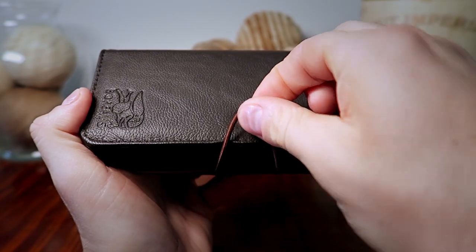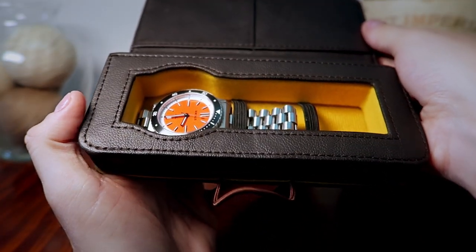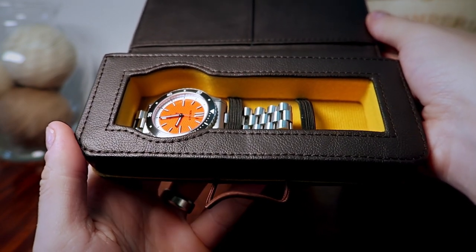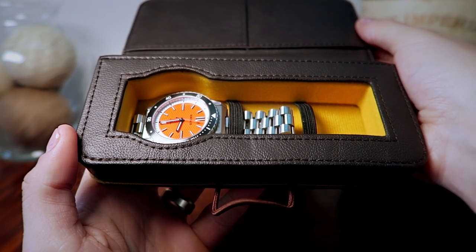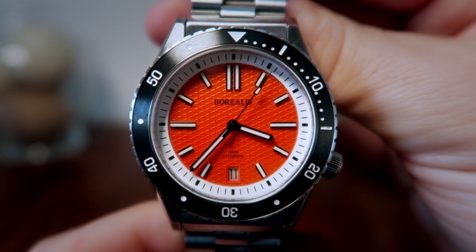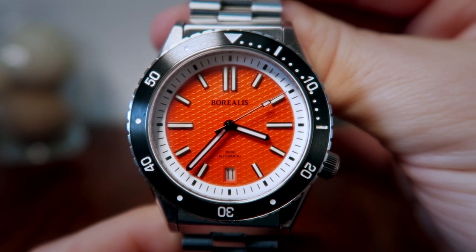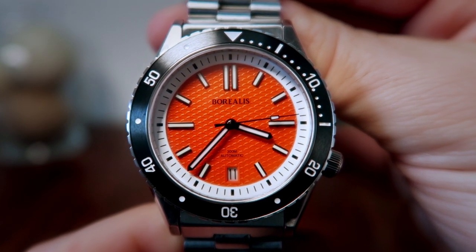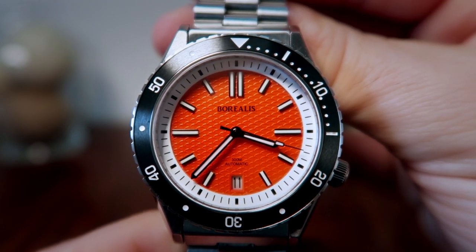Opening up this dark, almost chocolate brown leather travel keeper reveals the Borealis piece. The box is tied together with yellow trim and a yellow interior — really nice and a much appreciated bonus at this price range. I want you to keep in mind this is a prototype and the watch does not release until May of 2020, so some minor things like quality control and packaging could possibly change. But right away we can see that beautiful vivid orange dial that makes this piece noticeable from a distance.